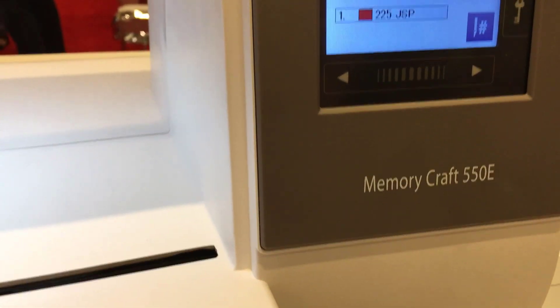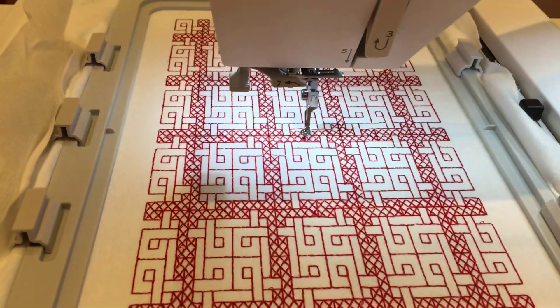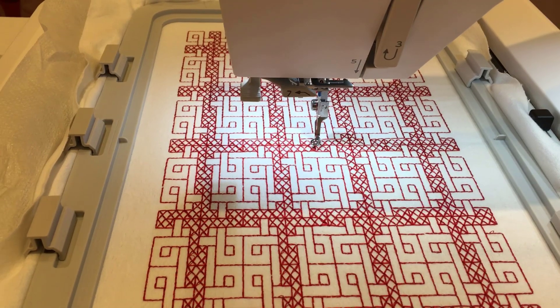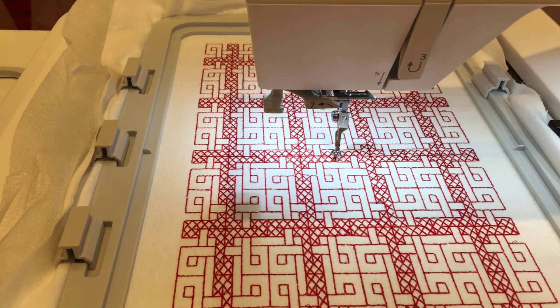This is the brand new Janome 550E memory craft. It has a huge hoop on it — 7.9 by 14.3 inches.